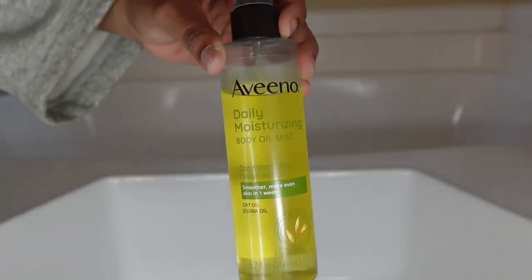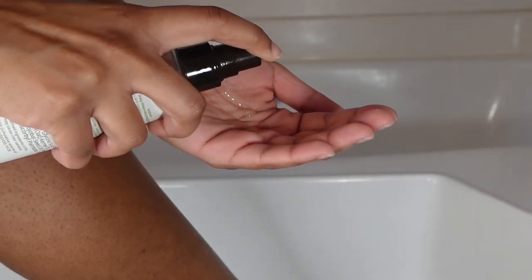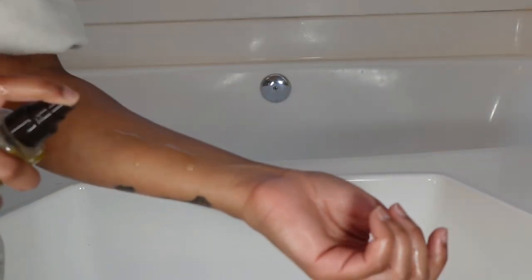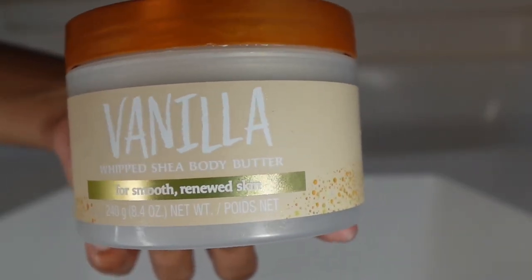Let me go ahead and give y'all my holy grail — this Aveeno oil mist. It is nothing to play with. If you have dry skin, mark my words, this is for you. No matter how much hydration I get in the shower, my skin is so dry, my skin is a desert — it sucks up hydration — and this product helps it so much.